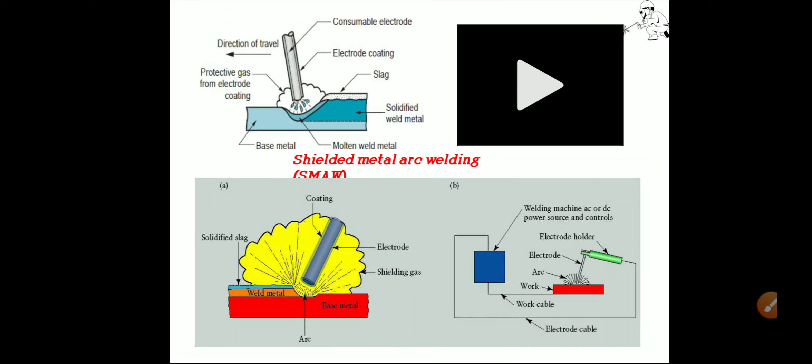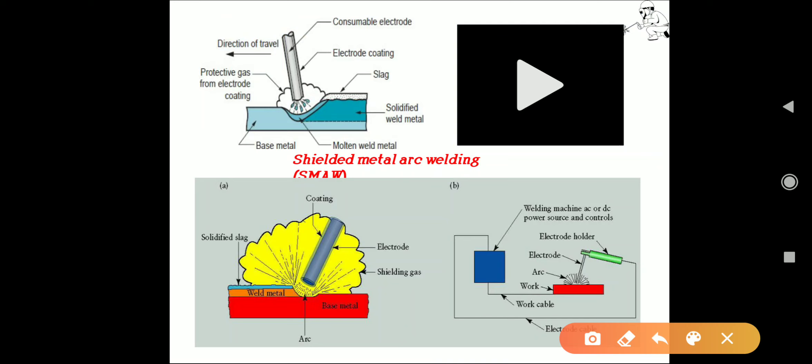Looking at Figure B, the welding machine provides AC or DC supply. One cable — the electrode cable — connects to the electrode holder with the electrode, and another cable connects to the workpiece. With this arrangement, we can complete the welding. The gap maintained between the electrode and workpiece creates the arc, which reaches a temperature of approximately 5000 degrees Celsius. In Figure A, a closer view shows the electrode with its coating, which produces the shielding gas around it, and the base metal with solidified slag after welding.